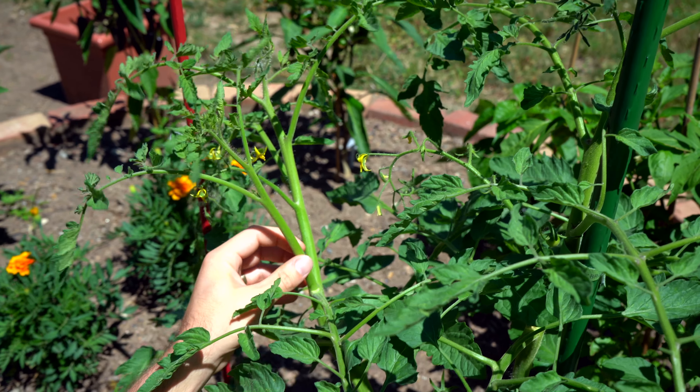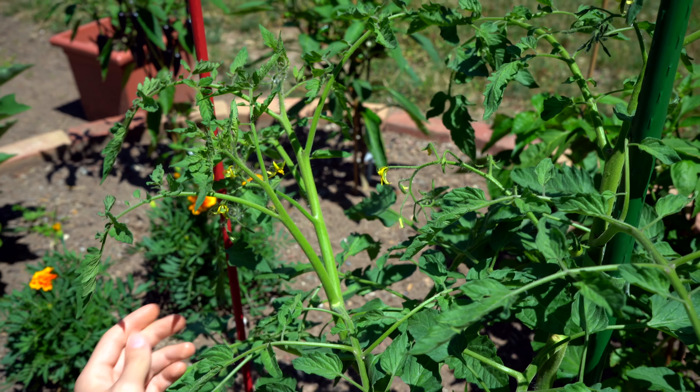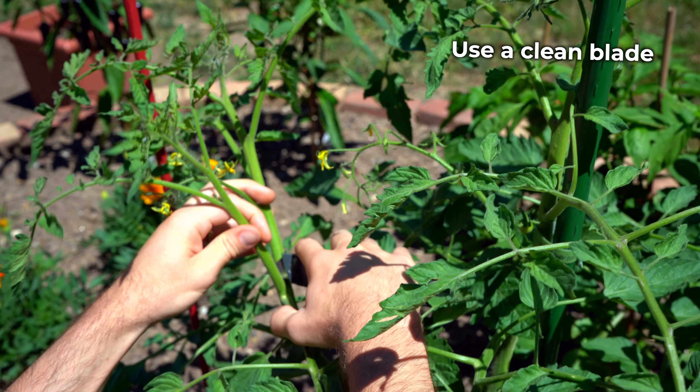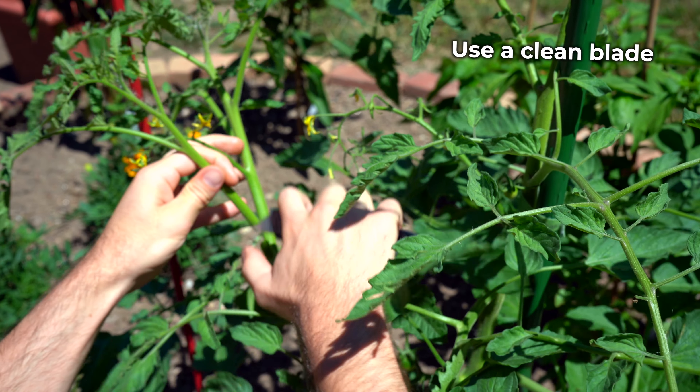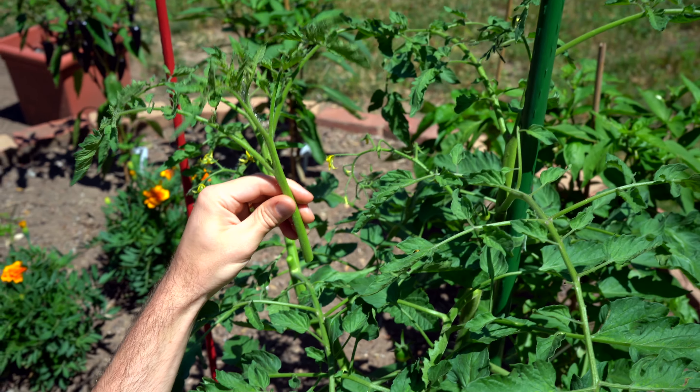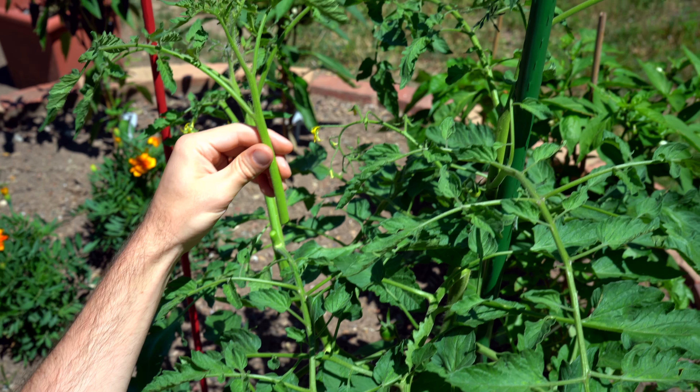To start we're going to remove this from the plant. For that I just have a razor blade and I'm going to make a nice clean cut right here. That is our sucker cleanly removed from the plant.